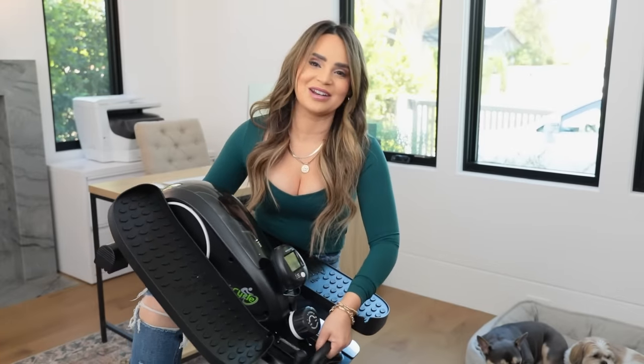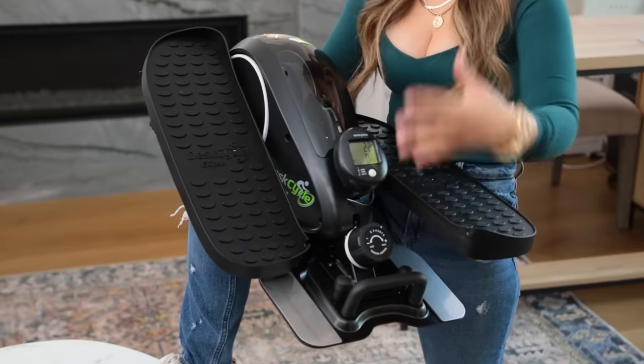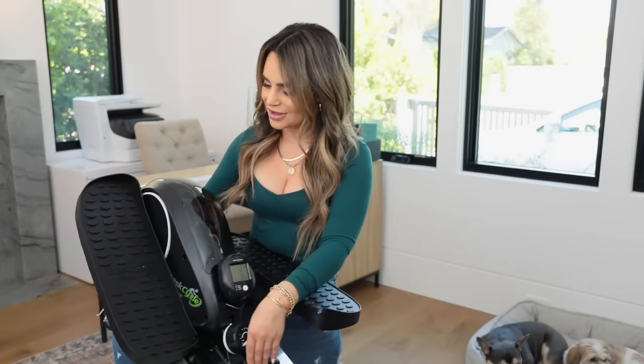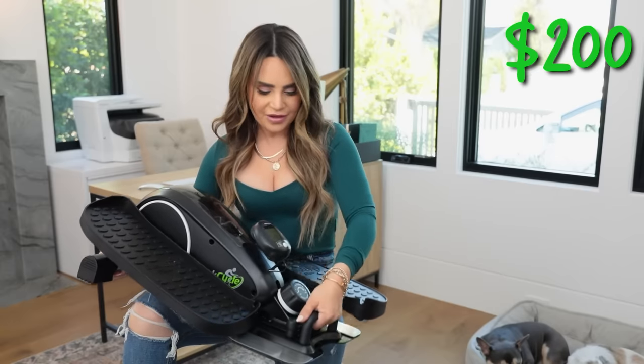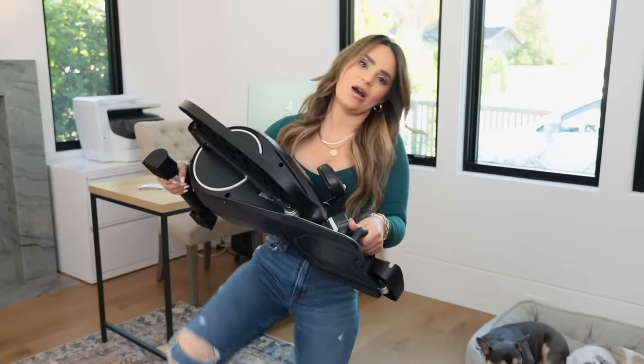The next product is a lot bigger than it looked online, and this one's pretty heavy. But it's if you want to get some exercise when you're at your desk. It's an elliptical that actually goes underneath your desk. It is called the Desk Cycle, and it actually got really good reviews. It was about $200. It feels hefty and really well made. So let's try it out.